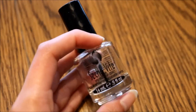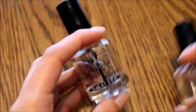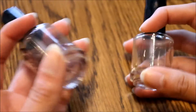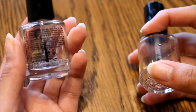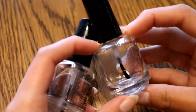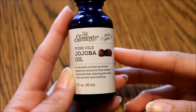First I started out with an old Seche Vite bottle. This one still had nail polish in it, but what I did was I used pure acetone and rinsed out the nail polish that was on the bottom, and I also used it to get all of the words off.